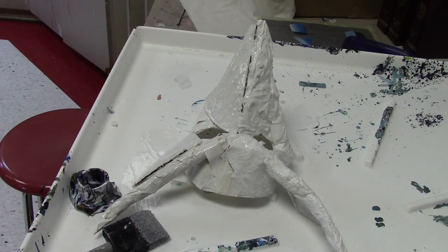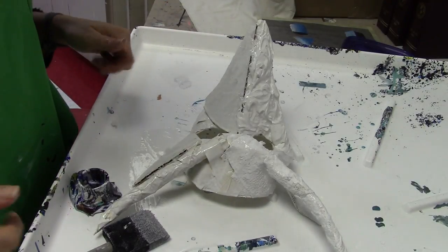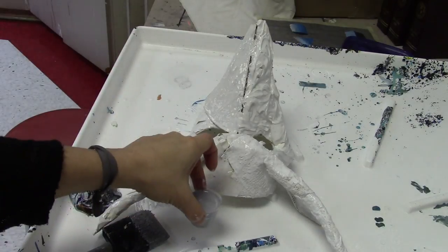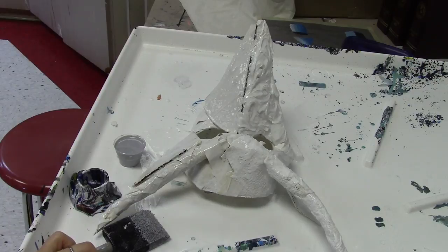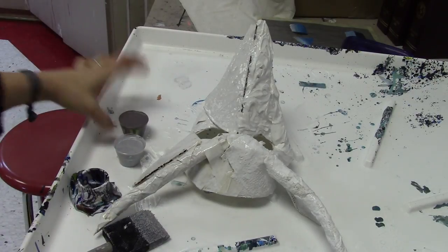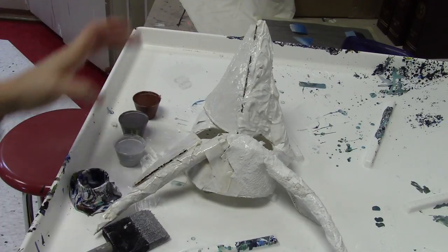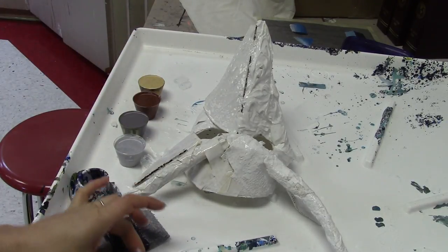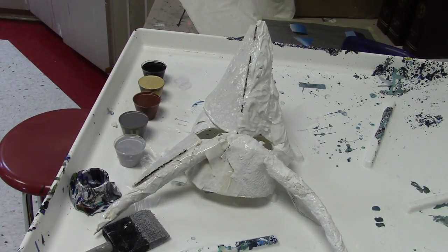We've coated the mask with wet white paint and I have my colors here: iridescent silver, micaceous oxide, burnt sienna, gold, carbon black, and white — which I need to pour some more of real quick.